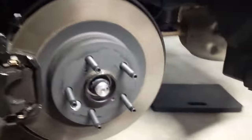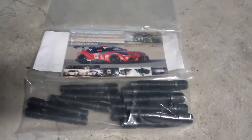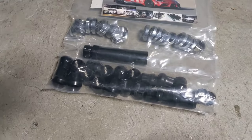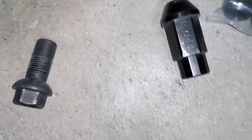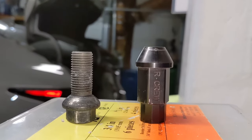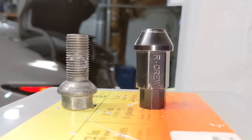I have a set of these temporarily threaded in — not Loctited yet — and then I come to find out that the original lug bolts are ball-shaped. All the aftermarket lug nuts I have are tapered, like this, versus this. So comparing them side by side, I need to get acorn-shaped lug nuts.